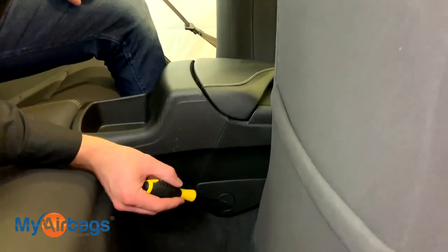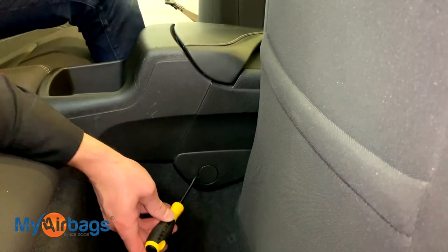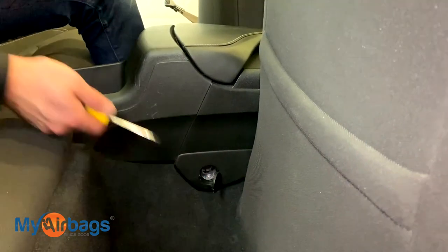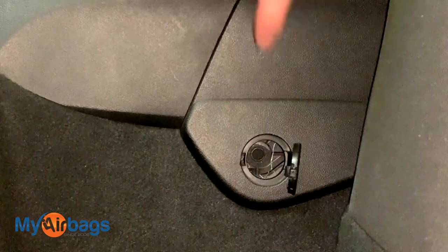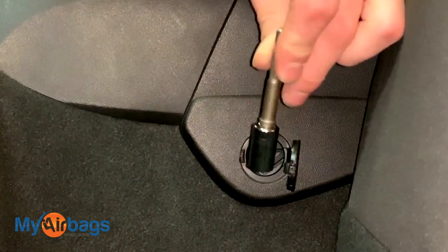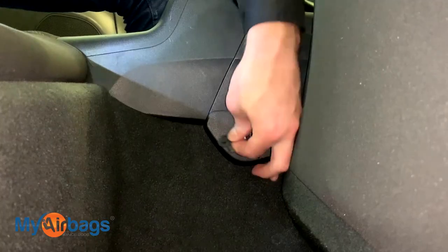Now we're going to go to the back seat and start working on the back. In the back seat, move the seats up enough so you can see this little part right over here. Take a small screwdriver, insert it right over here, and just pry up — it'll just kind of hang there like a little hinge. Right in there we have another bolt, and with this one the bolt is set back a bit farther.